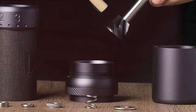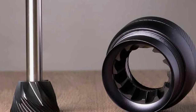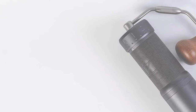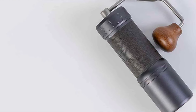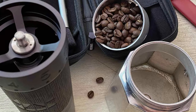This grinder is celebrated for its adaptability, offering a comprehensive range of grind sizes to cater to all coffee brewing methods. Its solid build is complemented by a design that prioritizes ease of use, making it a reliable tool for both novice and experienced coffee brewers. For those who consider coffee an essential part of their daily ritual, the J Ultra 40 offers the quality, capacity, and versatility to elevate any coffee experience.